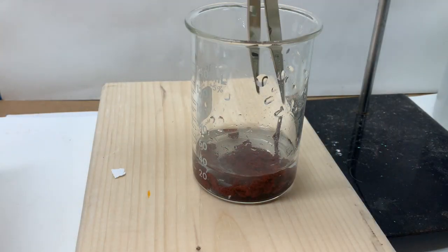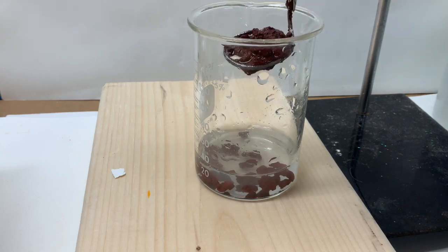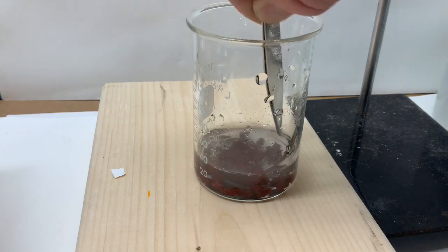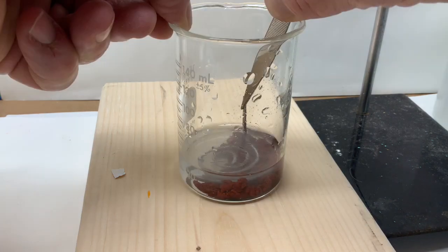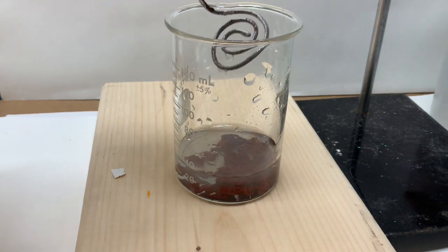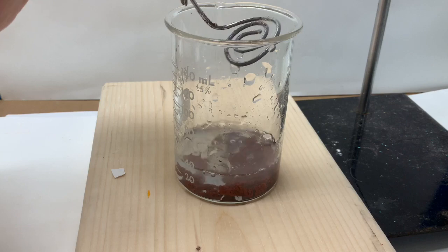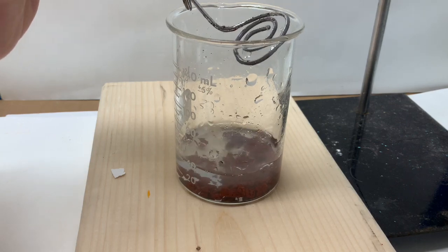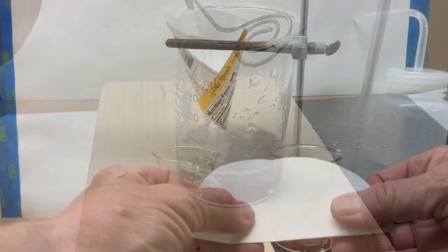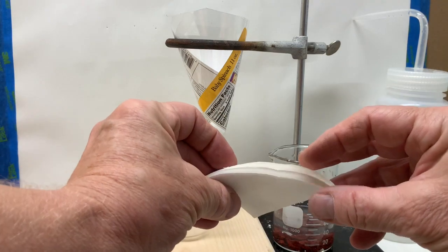What's happening to the color of the solution? And what is that giving us evidence of? Finally, the excess aluminum wire will be removed, shaking off the copper metal that has formed and rinsing off the wire to try to get as much of the copper off the wire and into the solution. Eventually, the solution will be discarded and only the copper will be saved, dried, and eventually weighed.